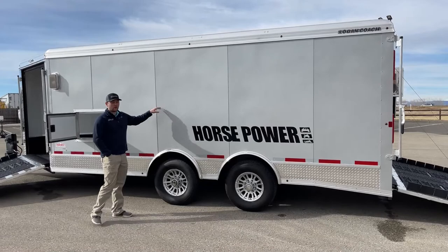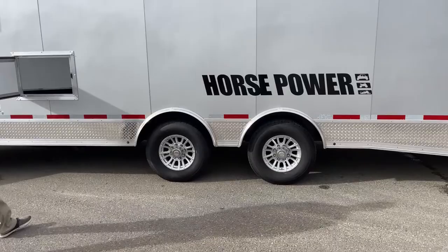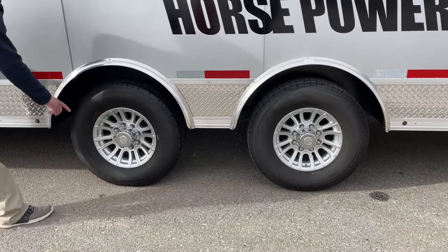Coming down the side, it is silver in color. Logan offers a bunch of cool off-silver colors — black, charcoal, stuff like that — so if you're thinking about building one, they have some options for you. Down here we do have aluminum wheels that kind of match the silver on this trailer, so it's a flashy little setup.